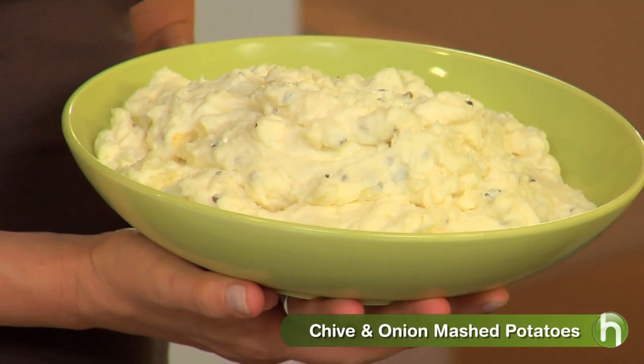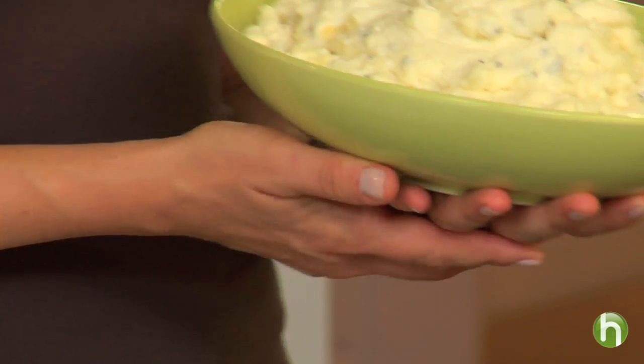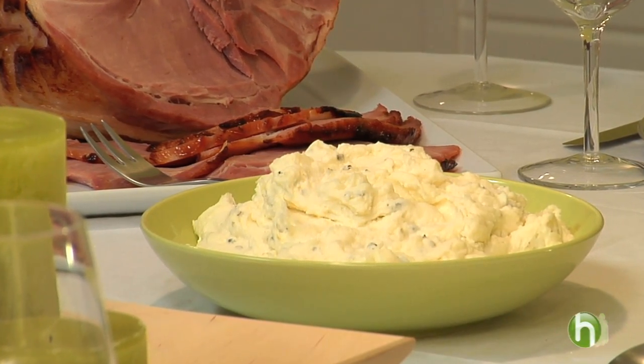Now this is what all your guests will be talking about later on — delicious mashed potatoes made with a twist. Philly cream cheese makes a chive and onion spread that gives them their flavoring and creamy texture. And if you like to plan ahead, it's the perfect dish to do so. Make it the night before, and then all you have to do is heat it up before dinner.